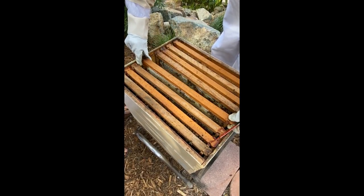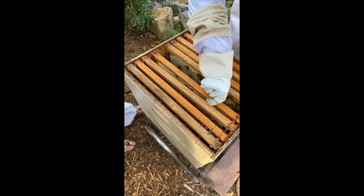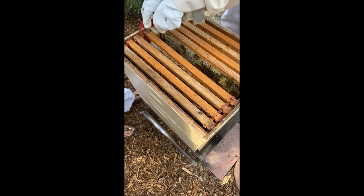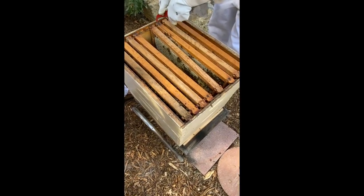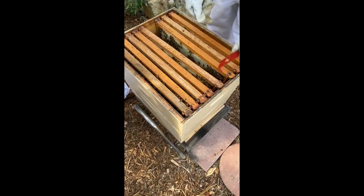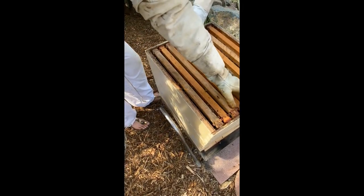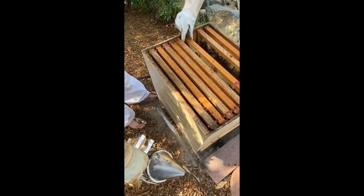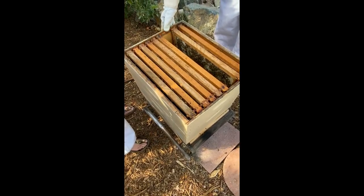Let's put this back together and then we'll get into the bottom box to check if the queen's down there. She's obviously doing great. I'd probably just call it good and say everything's good and add another box, but just by the population I think everything's good. How many bees would you estimate are in this hive?